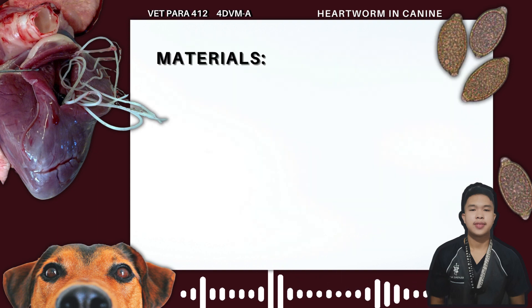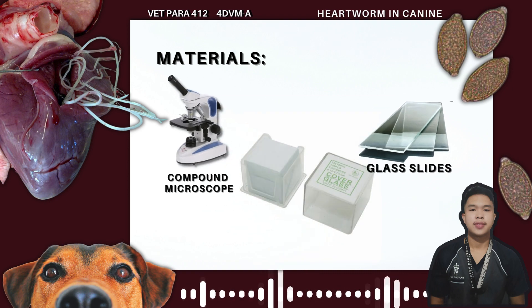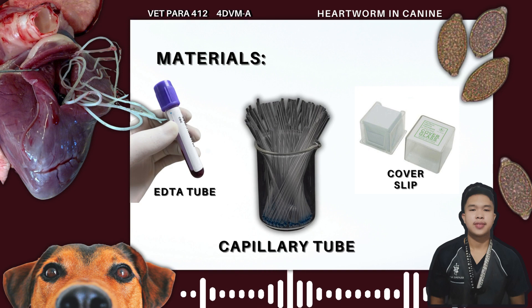Materials used in the study are the following: gloves, glass slides, coverslip, and capillary tube.